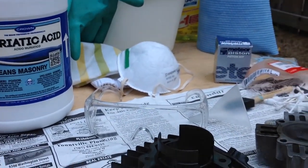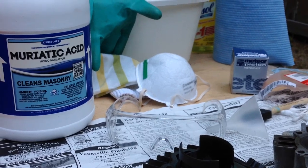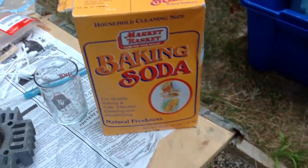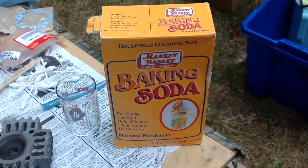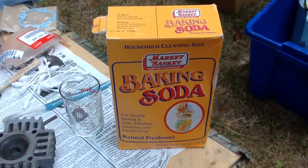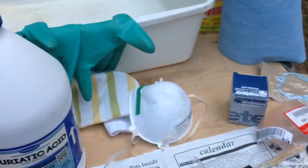It is extremely caustic and noxious, so that is why we have some safety precautions. The number one safety precaution is to have baking soda on hand. This will neutralize the acid when you dump it on there. I will probably put it into a different container so I can get it out quickly in case there is an accident.